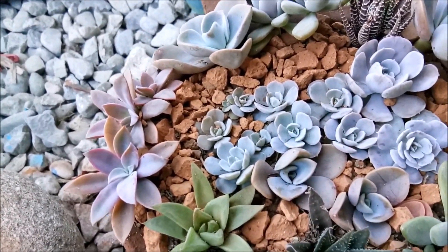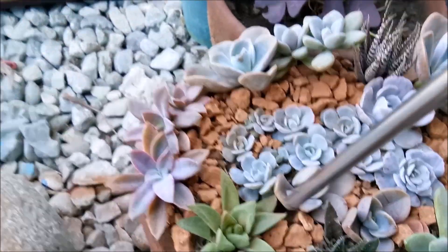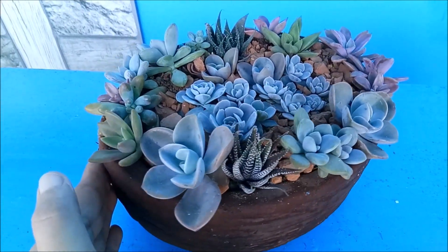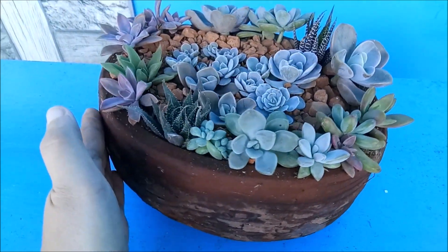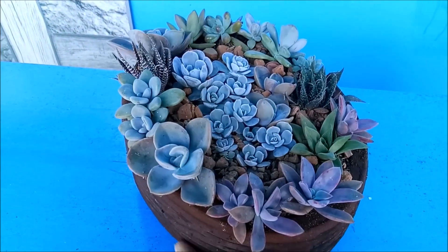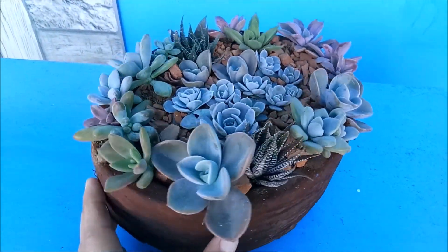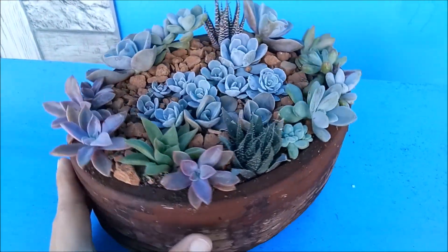So this is how it looks. Now we have our final product. I hope you like the outcome of my succulent arrangement and that it inspires you to have your own succulent garden. Thank you for watching — I hope you like, subscribe, and see you next time.